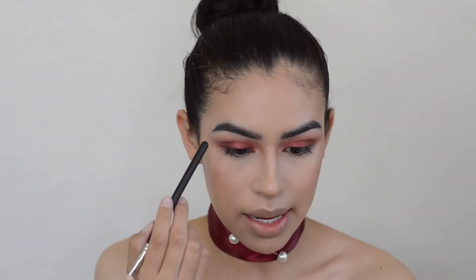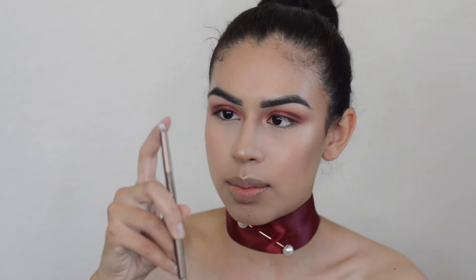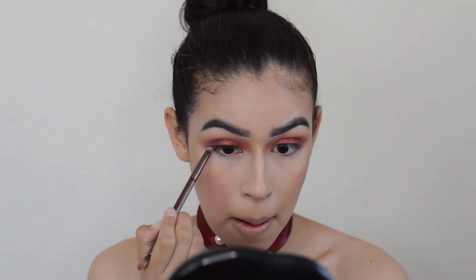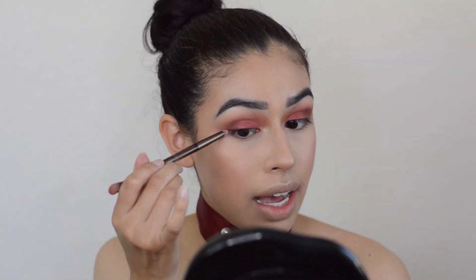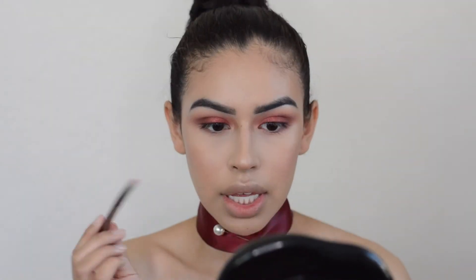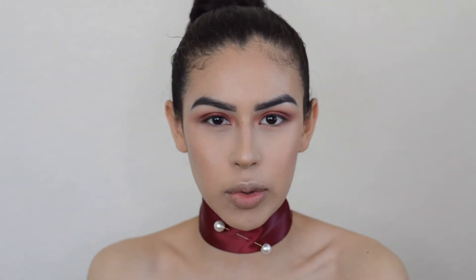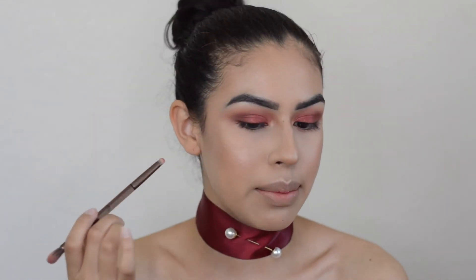I'm going to repeat the same steps on the lower lash line. This Urban Decay brush has a smaller end — I'm going to take shade Shy again, the first color we laid in the crease, and drag that along the lower lash line, making sure to connect it with the outer V. That So Hollywood highlighter in my inner corner kind of transformed into more of a rose gold as I was blending — which is cool. Then I'm taking that same brush going in with shade Sandalwood, just repeating the same steps as the upper part of the eye.